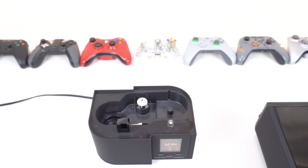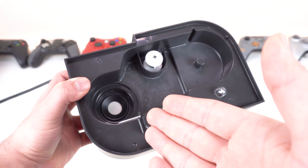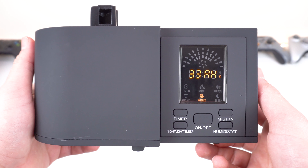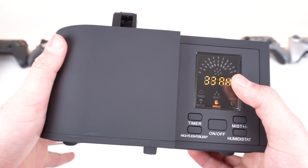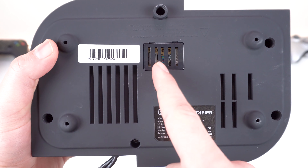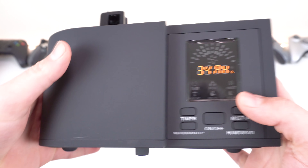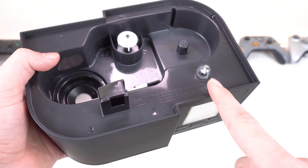Welcome back to another video. Today we are reviewing this humidifier. We don't usually review this kind of stuff, but the name of the channel is Life Commando, so you could say this is some kind of life improvement tech. With that said, let's get right into it.